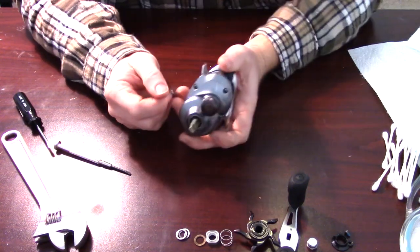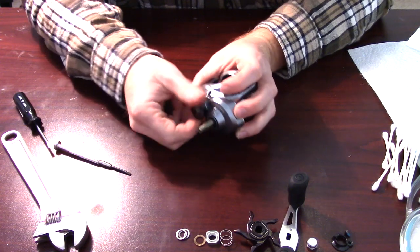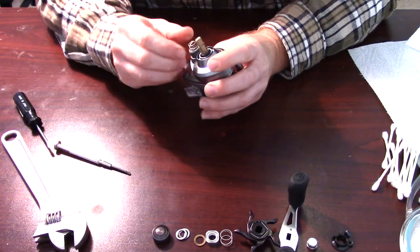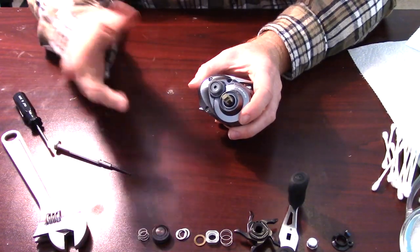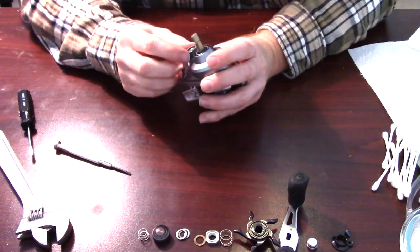Now we've got the handle components off, and we're going to take off the spool tensioner. You've got this piece that you basically want to rotate out, then pull that aside. Again, we're keeping everything in order — you want to make sure you know where those pieces go.